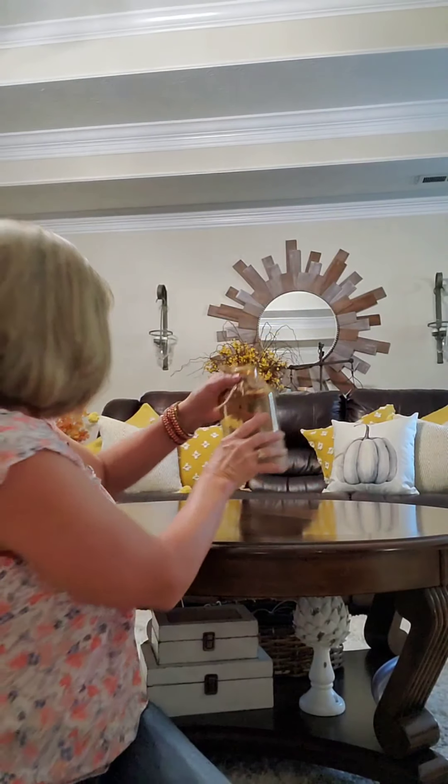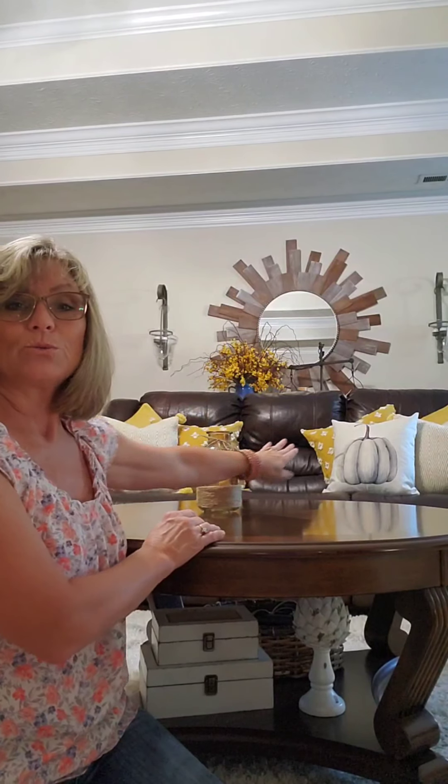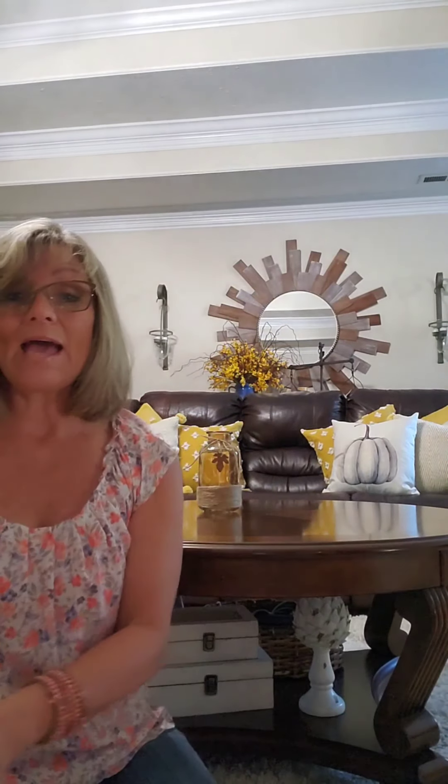First thing I want to do is add some height to my table. I found this cute amber vase at Hobby Lobby, 40% off, and it's got a cute little metal trinket right there and some twine. I am going to add that off to the center. It blends really good with my mustard pillows, don't you think?